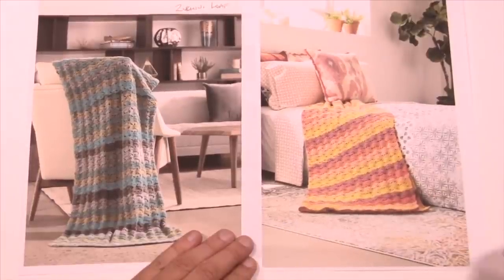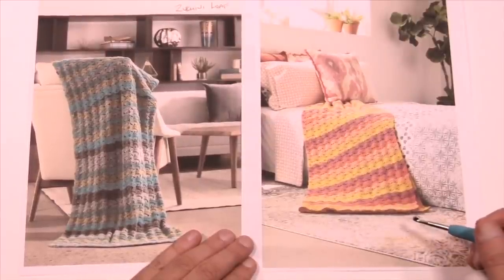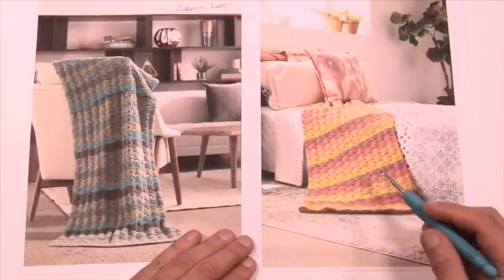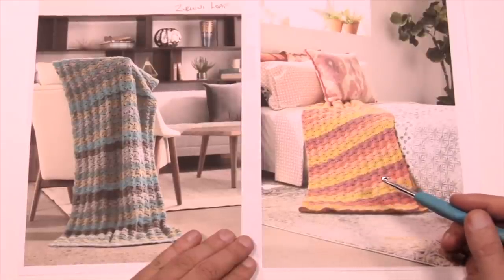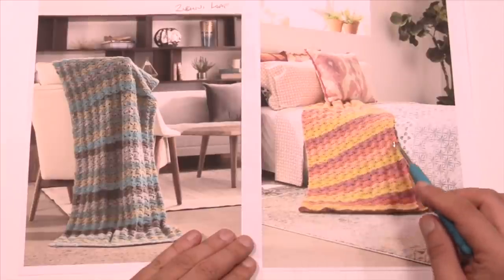Here we have a simple wave afghan and when I say simple, it truly is. In fact, this is the very first stitch I ever taught on The Crochet Crowd YouTube back in 2008. It's almost ten years later that I'm revisiting this pattern, and I never thought about it when it comes to colored transitional yarn like the Caron Cakes, and because of that I really get to see the ideas of color.